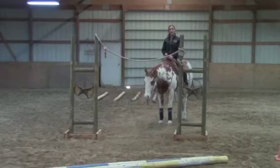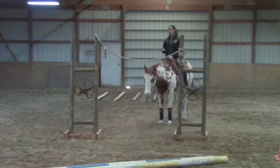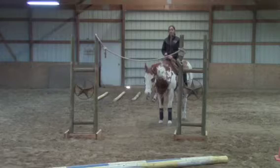Hello everyone, I'm Laurel with Five Star Performance Horses. Today I thought I would help you with the trail gate. I'm going to show you all about the approach, backing up, going through it, and everything that you need to know to have a successful trail gate.